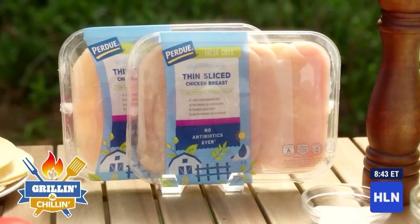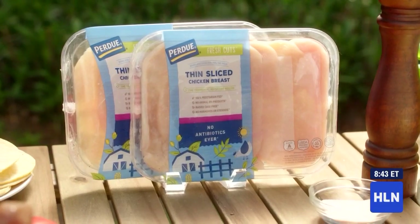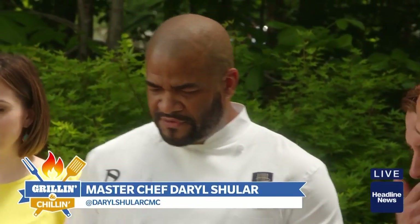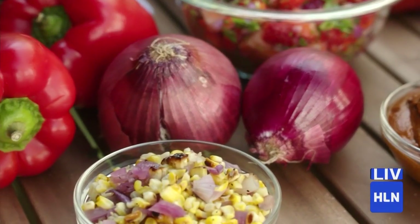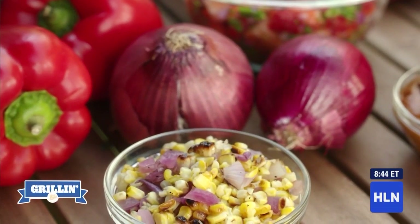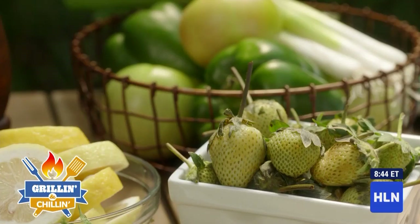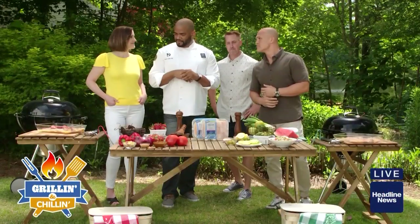Tell us about the competition. We're featuring Purdue fresh-cut thin-sliced chicken breast, and each competitor gets four ingredients — both the same, different colors. You have peppers, you have onions, and you have tomatoes. And I threw in a little twist: strawberries, yes, red and green. They're all the same, but what do you do with them? Make yourself different. So cook from the heart, have fun — I'll be judging.